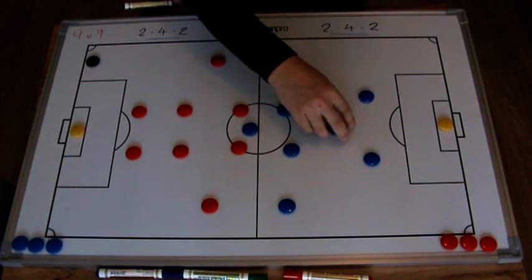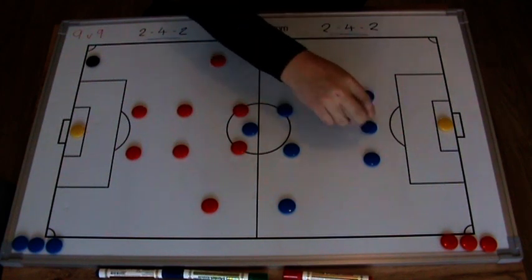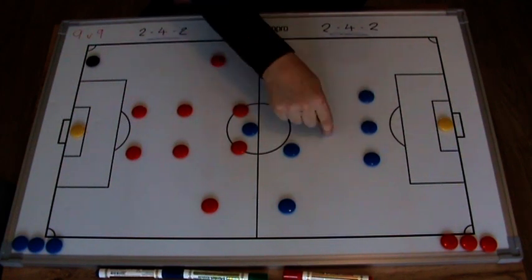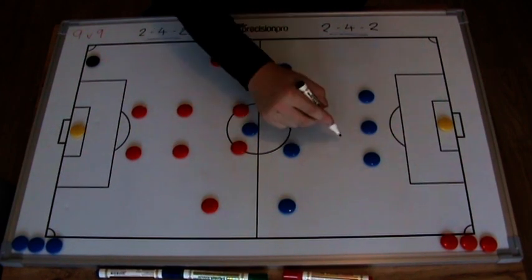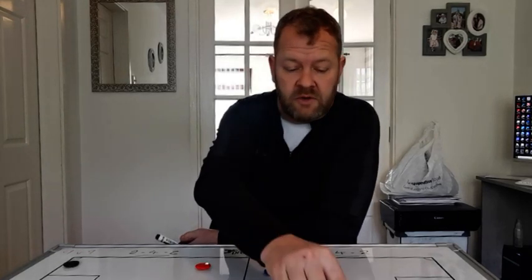You could always have a smart player cover that area, but it does leave you quite exposed depending on how brave you are. We've done that depending on what team we're playing against, but I think this gap in the midfield area can be a big problem for teams. If you've got players who work really hard in midfield they'll get back, but at a top level you will have already been exposed by the time they get back anyway.